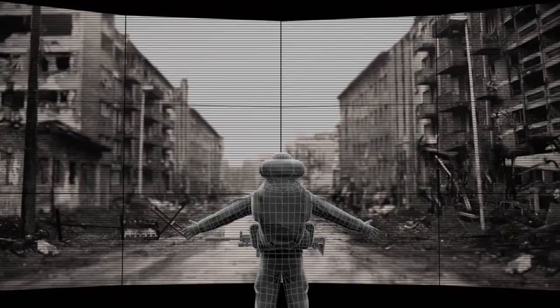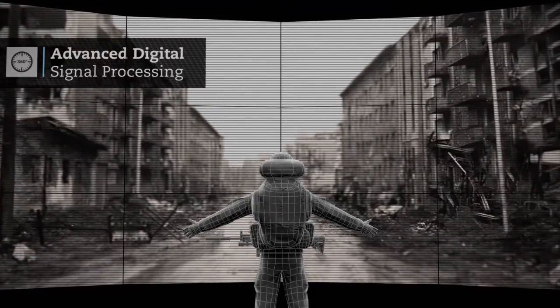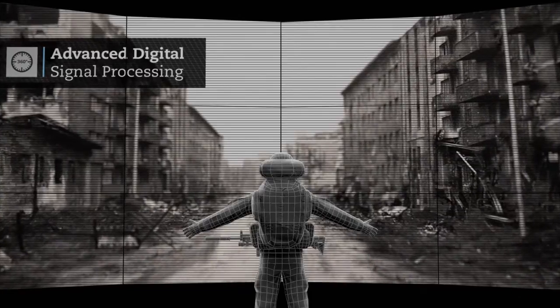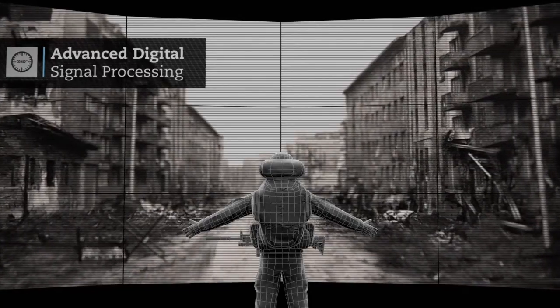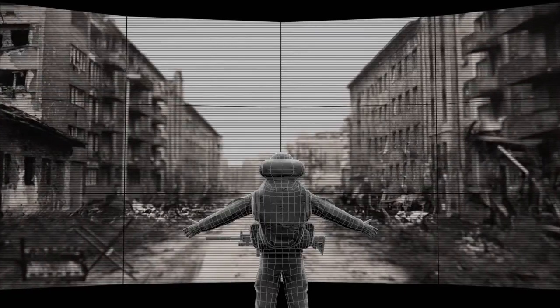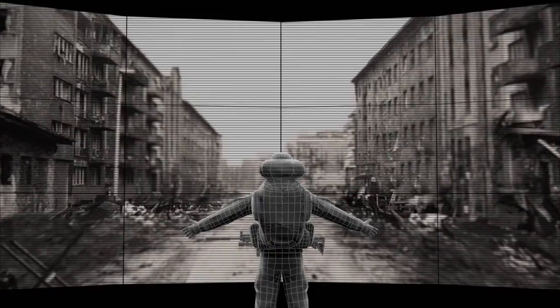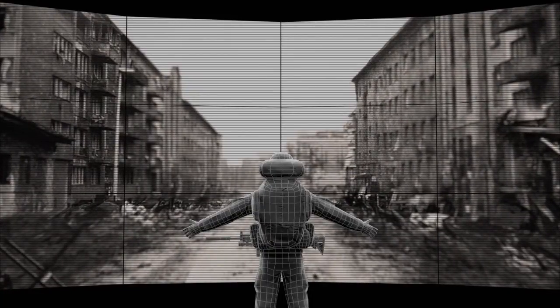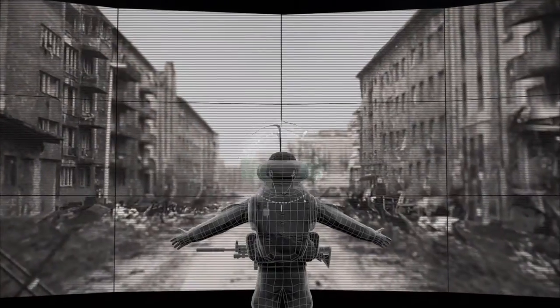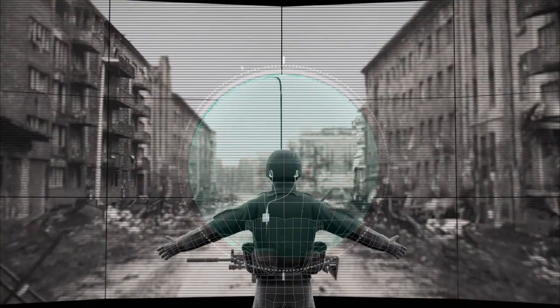The Invisio V60 uses advanced digital signal processing that provides unimpeded situational awareness at all times. Combined with the X5 in-ear headset, Invisio takes natural hearing to the next level. The hear-through microphones are positioned within the contours of the outer ear, helping to detect the exact origin of sound. The result is full 360-degree situational awareness in any battlefield.